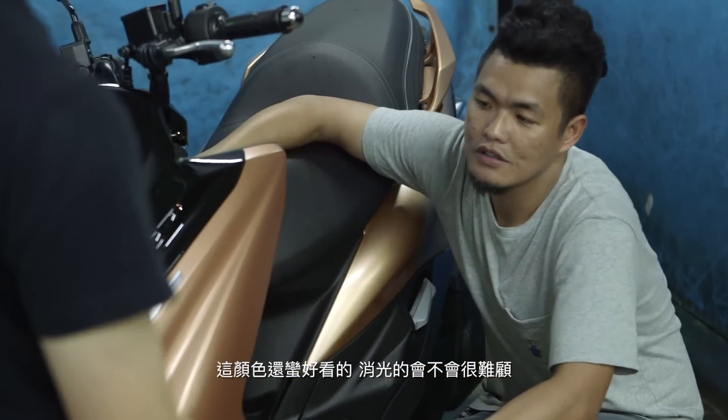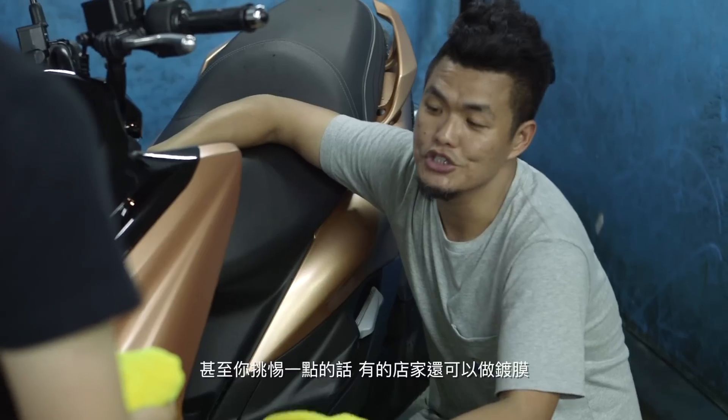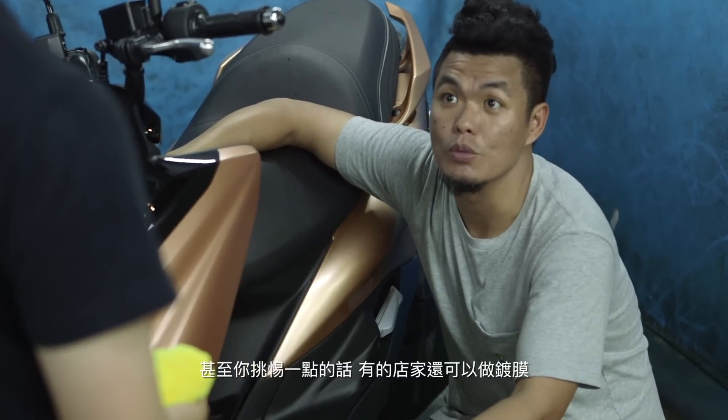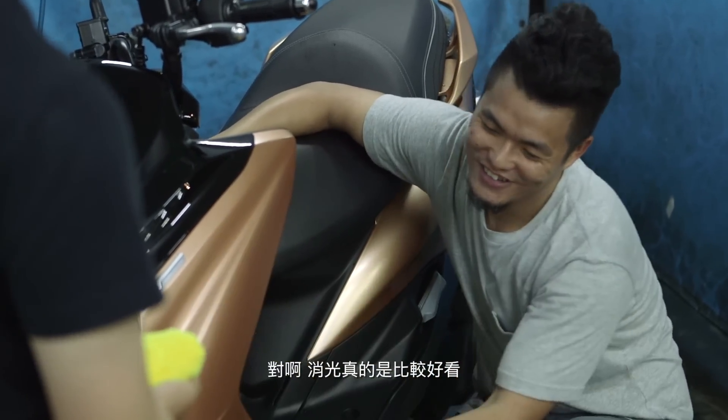This color looks pretty good, though it's not ideal for regular car washing (洗車). But it's still usable — even if you want to change the color, you can use the product as well. So I think the color works out. The color is pretty good. Yeah, the color is pretty good.